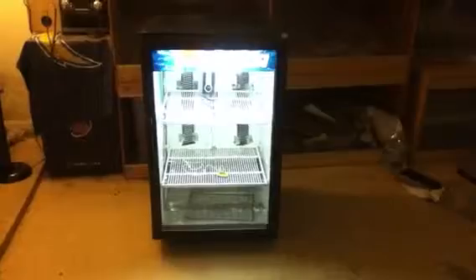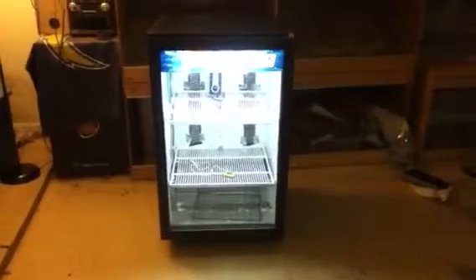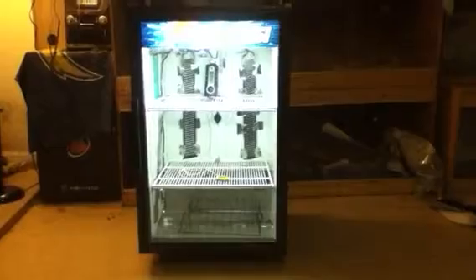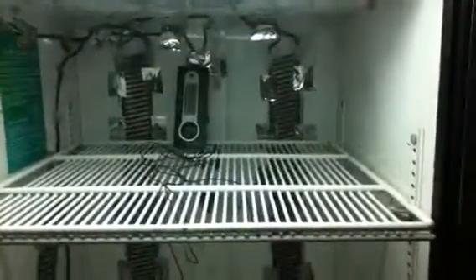So I decided to try one of these fridge incubators — this is my first time using one. I've always used my cooler that I made with a fish tank heater and some water in it, and it worked really good. But I want to try this one this year. This was used for ball pythons before — the guy used to breed ball pythons and he has a nice setup.